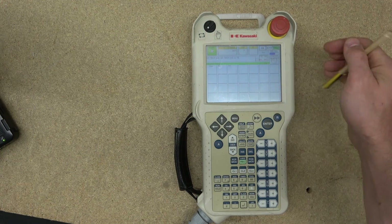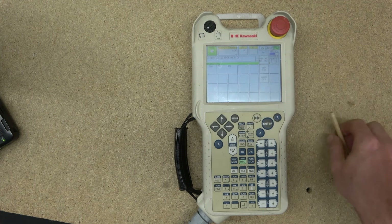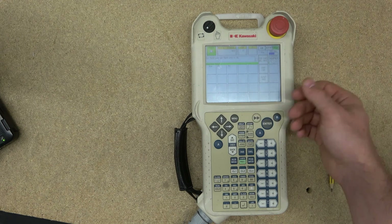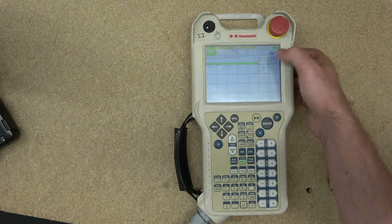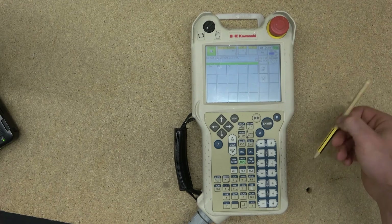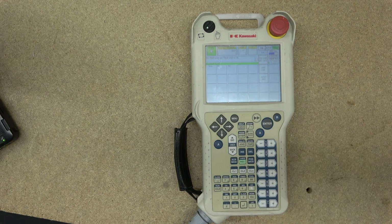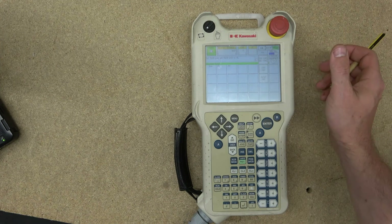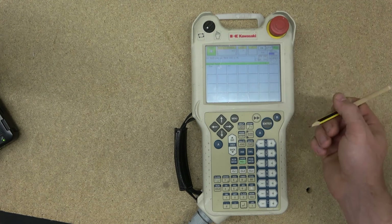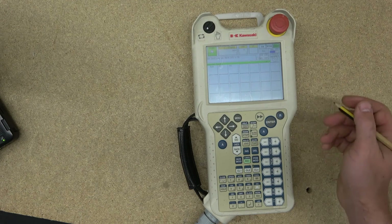When you are in repeat mode you'll see a pop-up window with step count and repeat options. This is where you set conditions for repeat mode. You can do one step and stop, go through all steps until done, repeat once — meaning only repeat one time after the program runs through — or set repeat to continuous so it just keeps going and going.